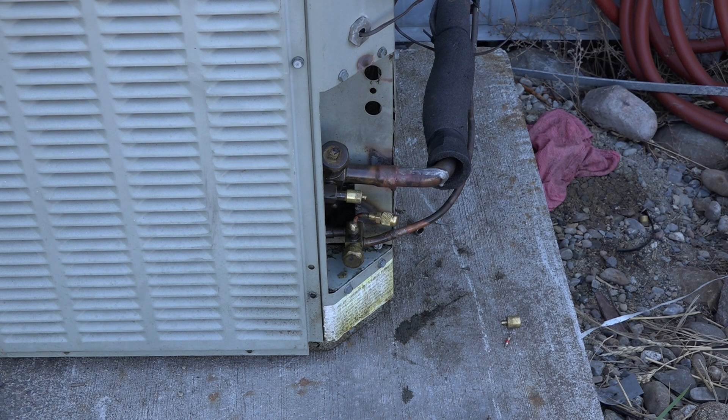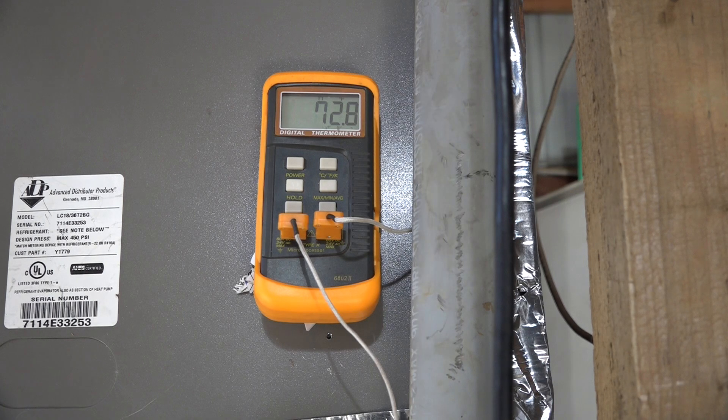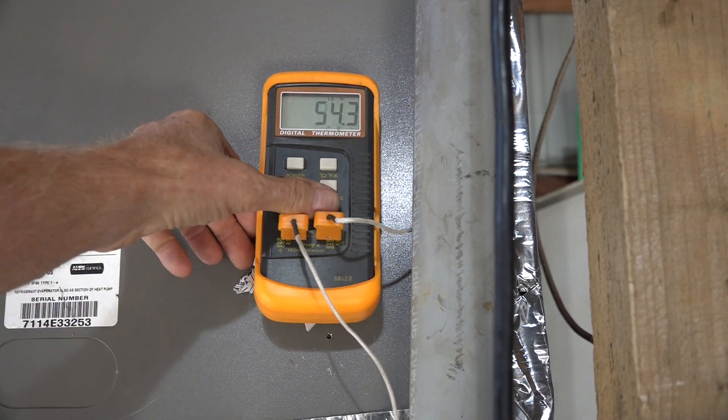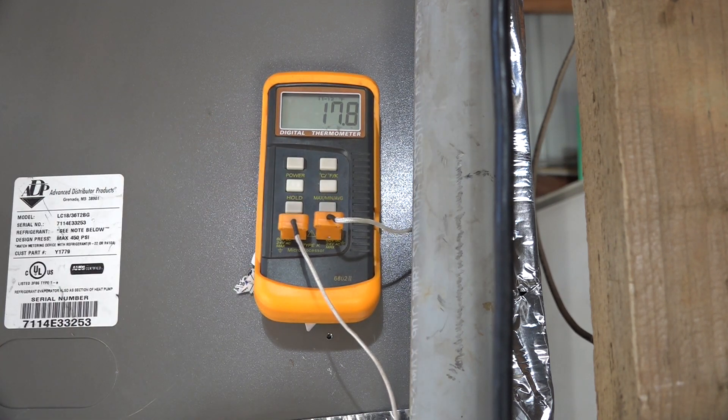I've checked my outside temperature, now I'm going to check my inside temperature and my temperature split. With an indoor temperature of about 73°F and 54°F supply air, I'm getting a split of 17.8 degrees — that's a pretty good split. I know my indoor coil is clean and my blower is clean, so I've done all that prep work first.